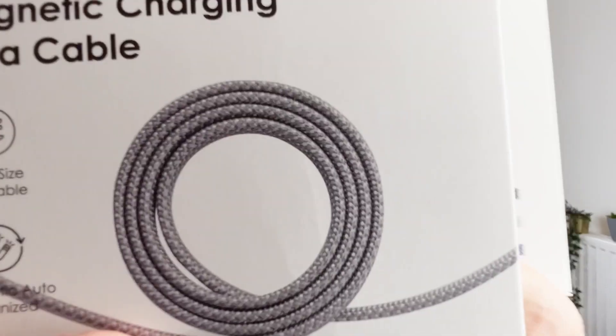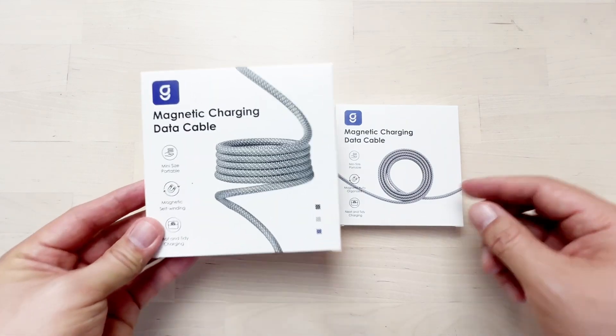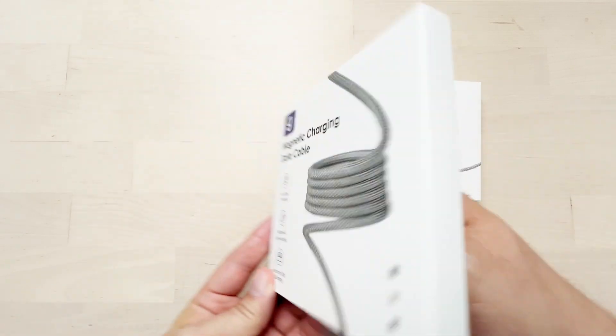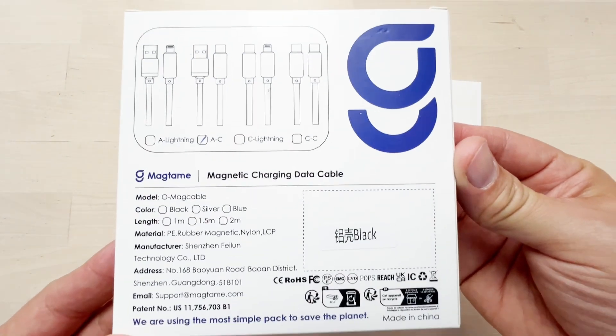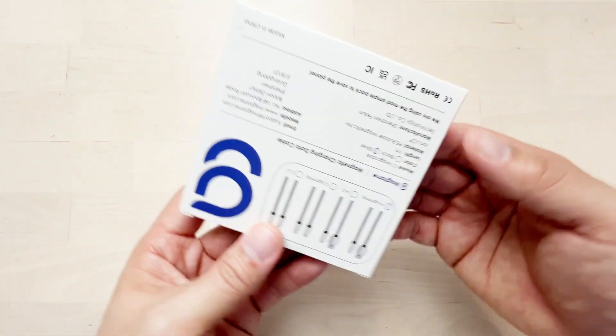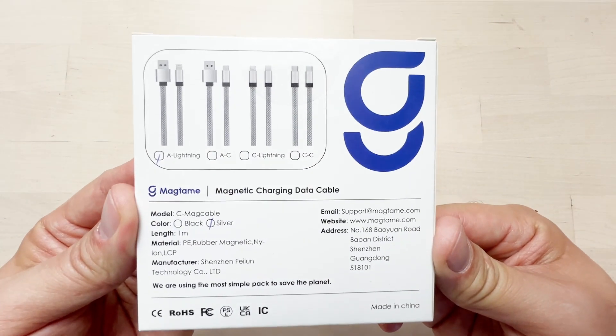Hello guys, what's going on! Today's video is all about these magnetic chargers from Mag Team. Let's get close and personal with these chargers. I just want to say thank you to Mag Team for sending me these chargers — I personally think these chargers are a very good idea.